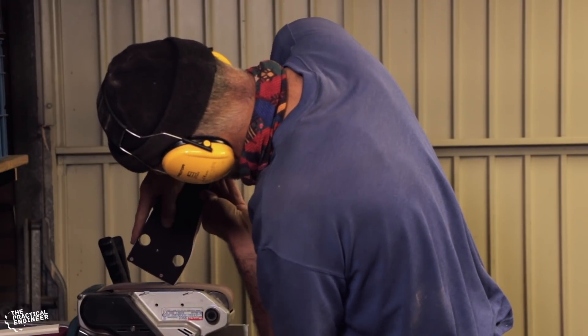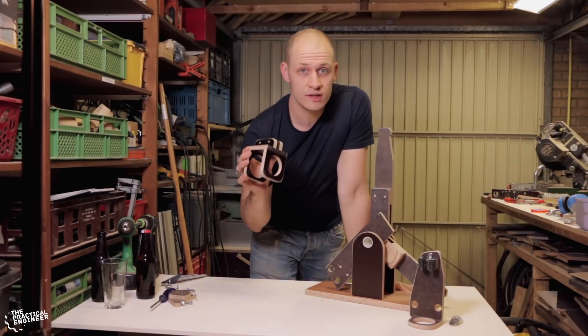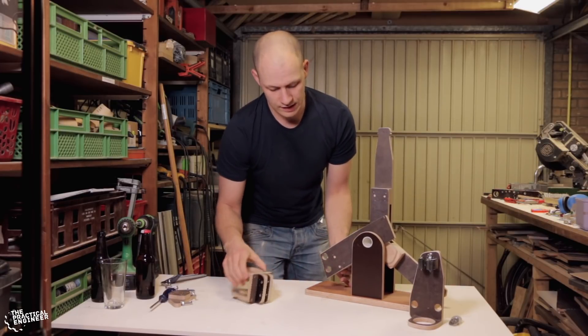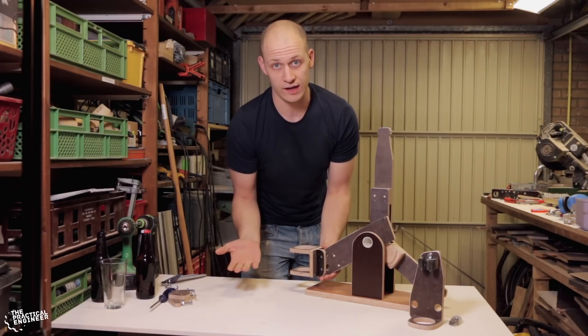Now we have the base done, we can move on with the bottle holder and the glass holder. These are the same as we used in the last prototype — we just refined them a bit, sanded the edges, made them look nice. We made these holes very big; it allows us to adjust the holders a bit for the perfect pouring angle when they are mounted.